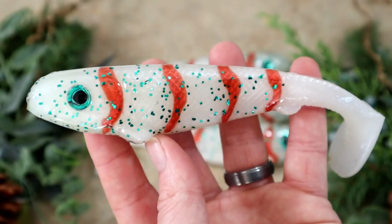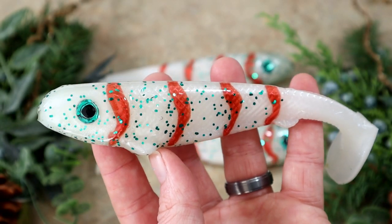There it is — the hand poured counterpart. He even had a green eye on there, so as soon as I saw that I said yeah, I'm doing that — I've got the green eyes.